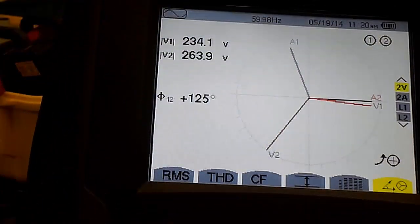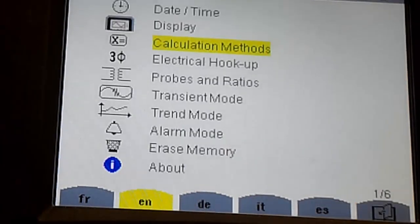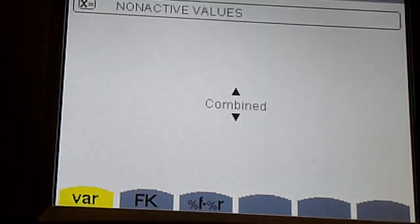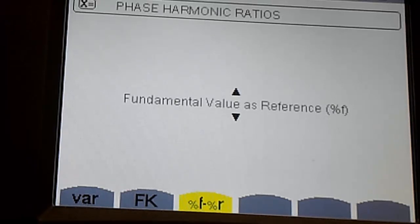One new feature of the Model 8333 is its ability to measure and display total harmonic distortion both in terms of percent relative to the signal's RMS value, or THDR, and percent relative to the fundamental, or THDF. This provides additional data and detail for analyzing total harmonic distortion issues in a system.